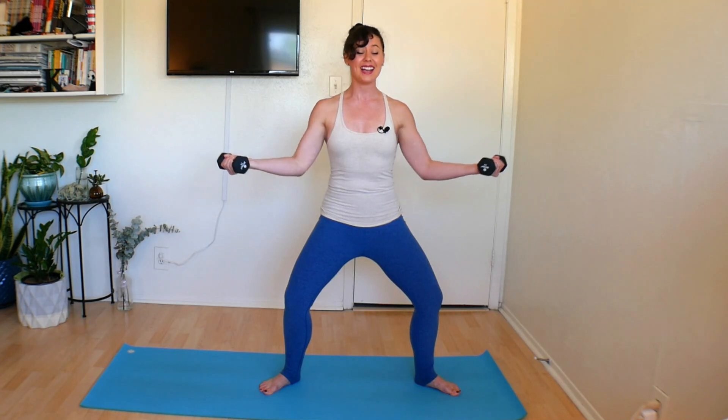Take a great big inhale. Now as you exhale, reach your weights out and away. Inhale, pull them right back in. Exhale, send them out and away. Inhale, pull them right back in. Exhale, tone the stomach as you reach out. Bring them right back down. Let's do 3 more, 2 more — exhale on the way out, bring them back. Last one, reach it out and stay.